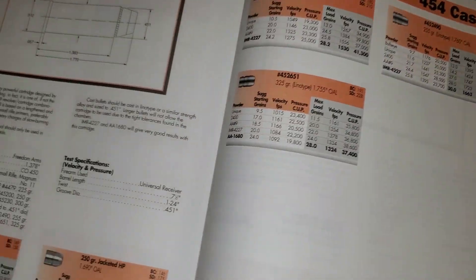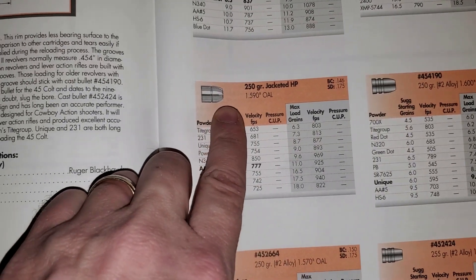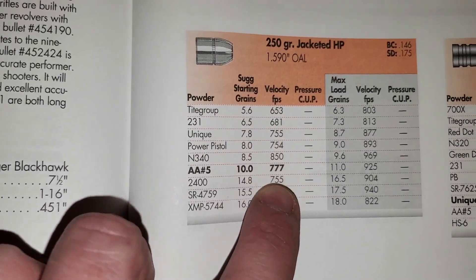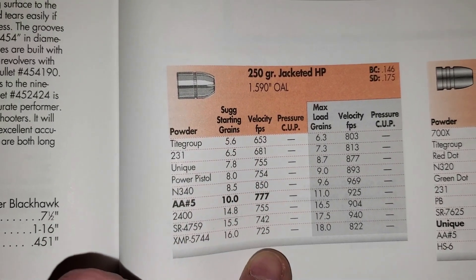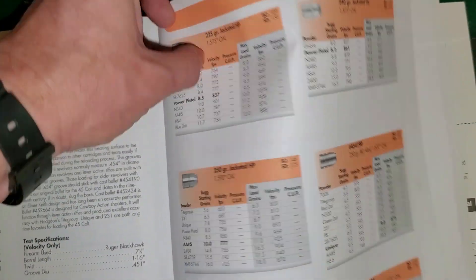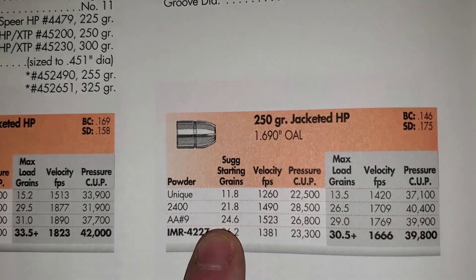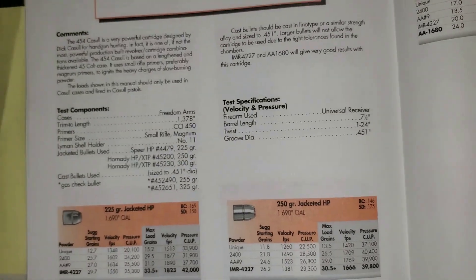Similarly, look at the 45 Colt with a 250 grain jacketed hollow point and compare those velocities to the 454 Casull with a 250 grain jacketed hollow point — the velocity difference is significant. When you are purchasing bullets, you need to account for that.